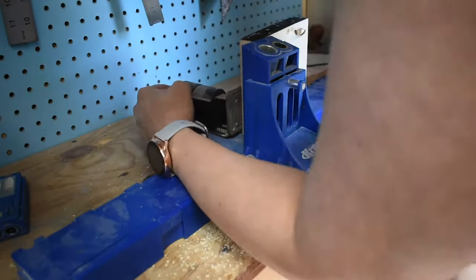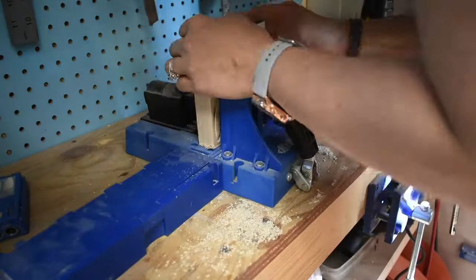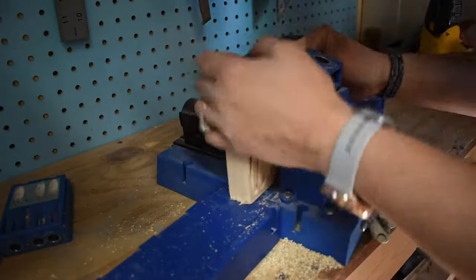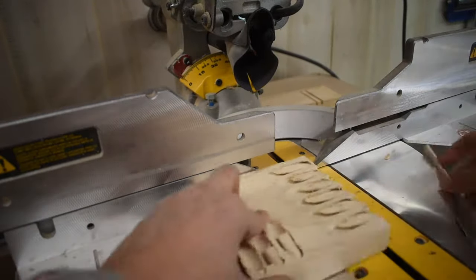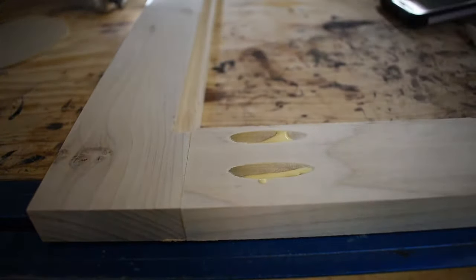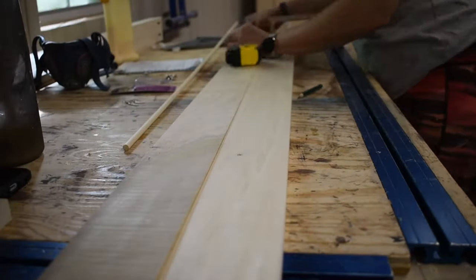I have this neat attachment for the Kreg jig that I use to drill plugs to plug my holes. Then you take it to the miter saw, cut it down, and they pop right out like butter. I throw some glue in, pop in those plugs, wait for them to dry, and then sand them down.